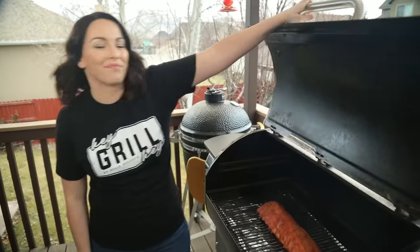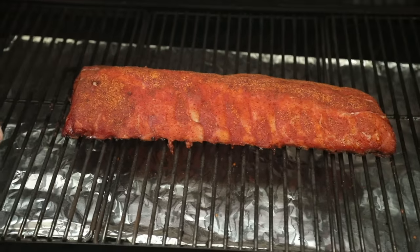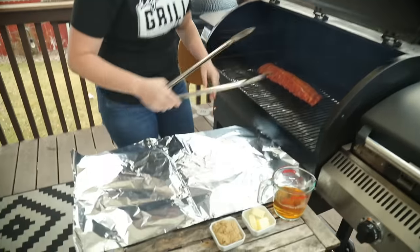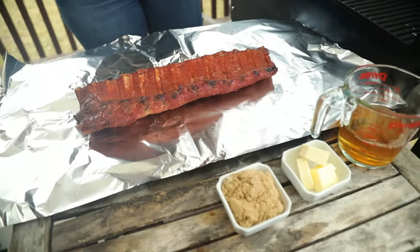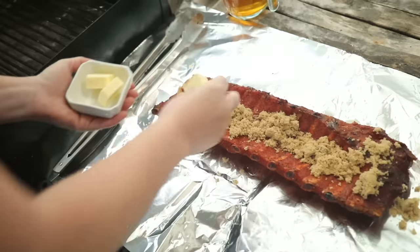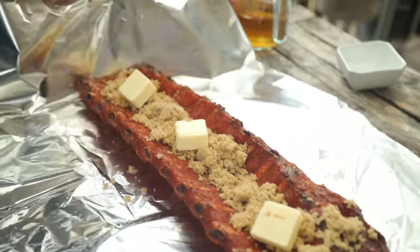It's been three hours, so it's time for phase two — we're going to braise and wrap these ribs. You can really see how the smoke has already impacted them; the color on the meat is starting to turn dark and mahogany. Lay out a large piece of foil on a work surface, take your ribs and lay them bone side up — this will prevent the bones from tearing through the foil. We're going to sprinkle on our brown sugar and top with pads of salted butter.